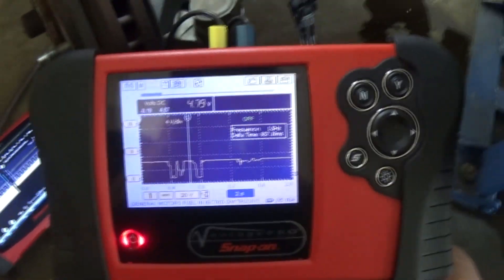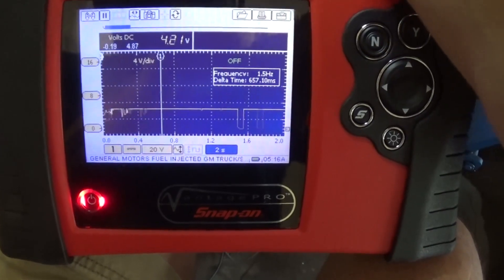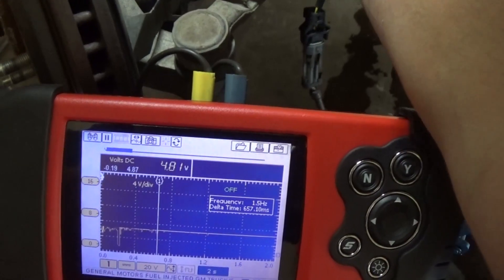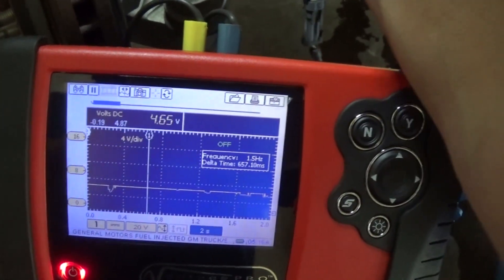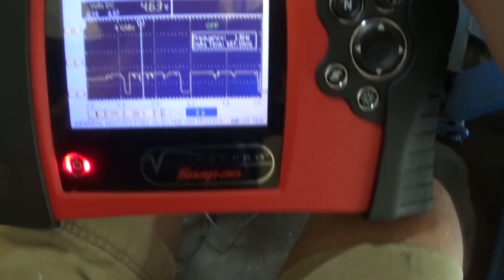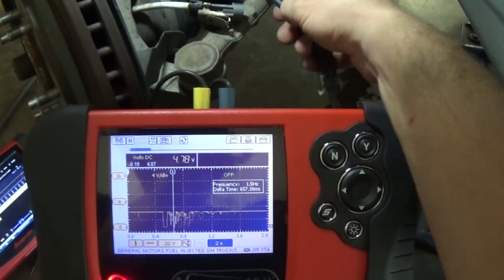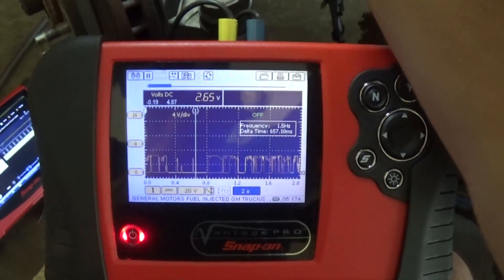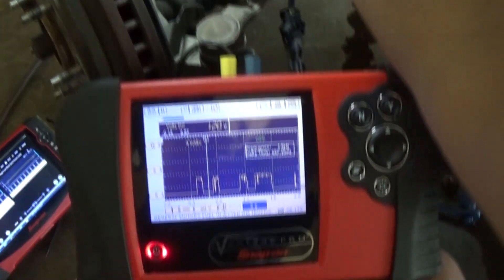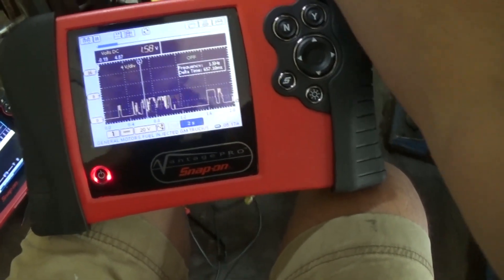Every time I pinch anywhere along this wire it's dropping the signal on me. I'm going to have to change all this wiring.